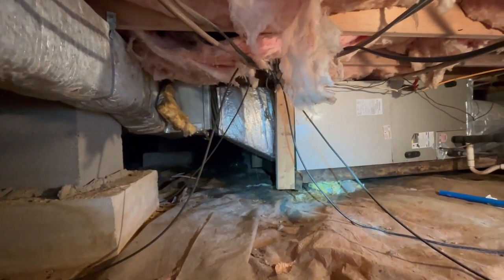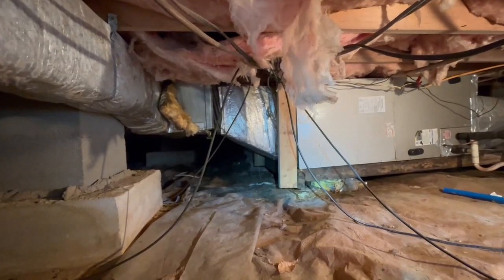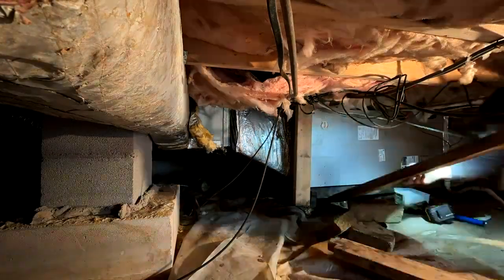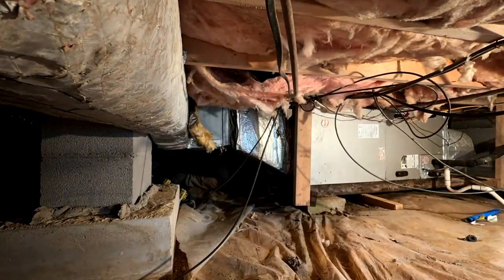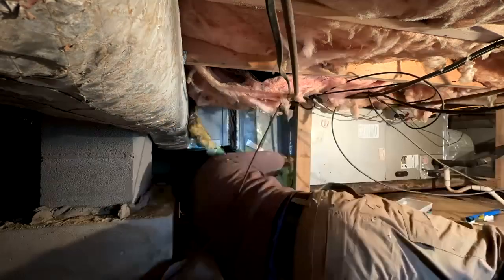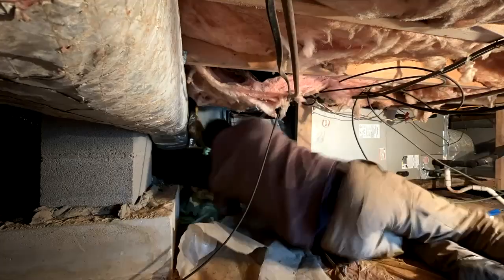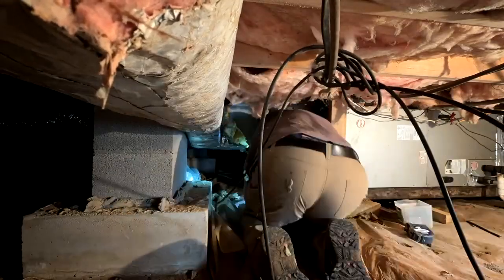I'm going to strip all that out, fix the frame, put some support under it, take that end off, and see what I'm dealing with. The filthy grunt work is done. The old transition is removed.